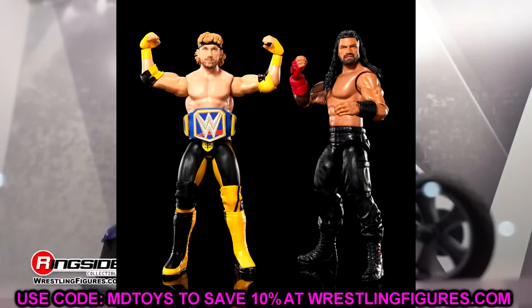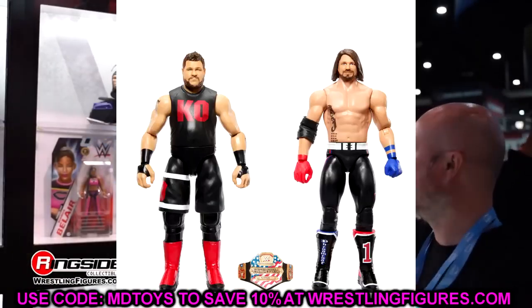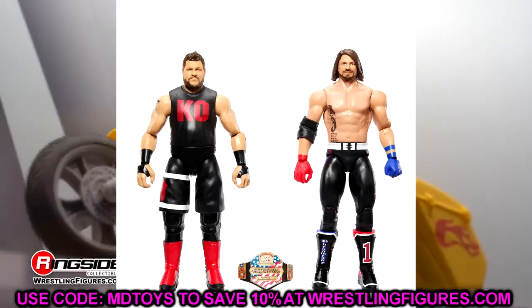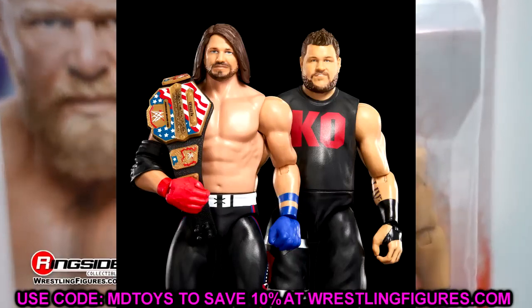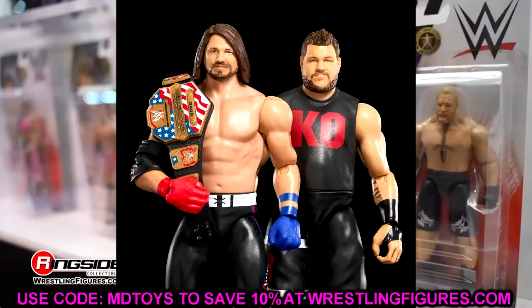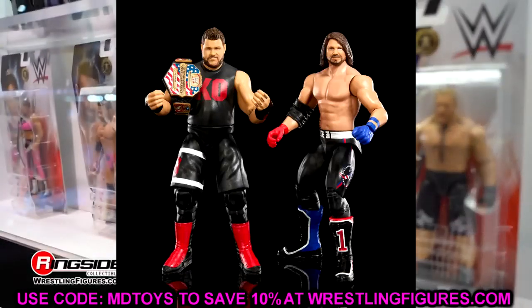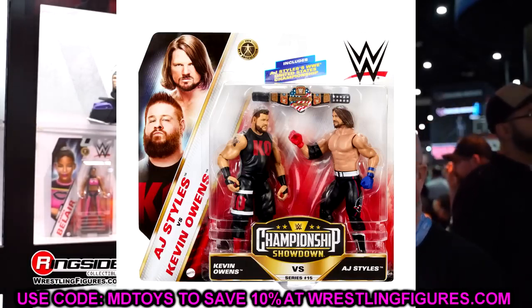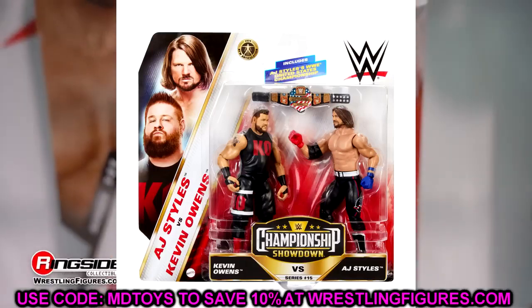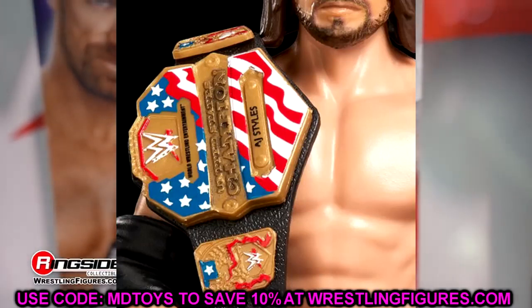The last battle pack is AJ Styles and Kevin Owens. I hate this AJ Styles head sculpt — that puppy dog looking figure. It's a random throwback to around 2016 or 2017, the Kevin Owens face of America era battling for the US title. Easy pass for me. Though it does come with a US title belt with AJ Styles' name on the nameplate, which is worth noting.